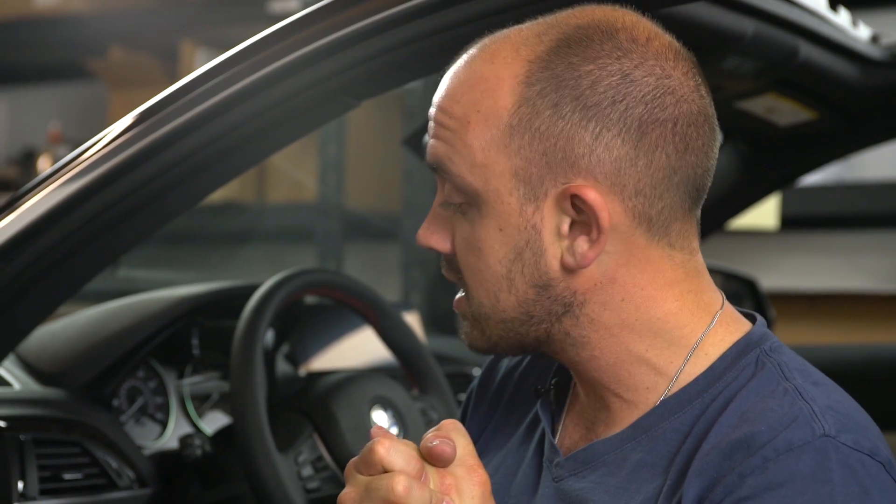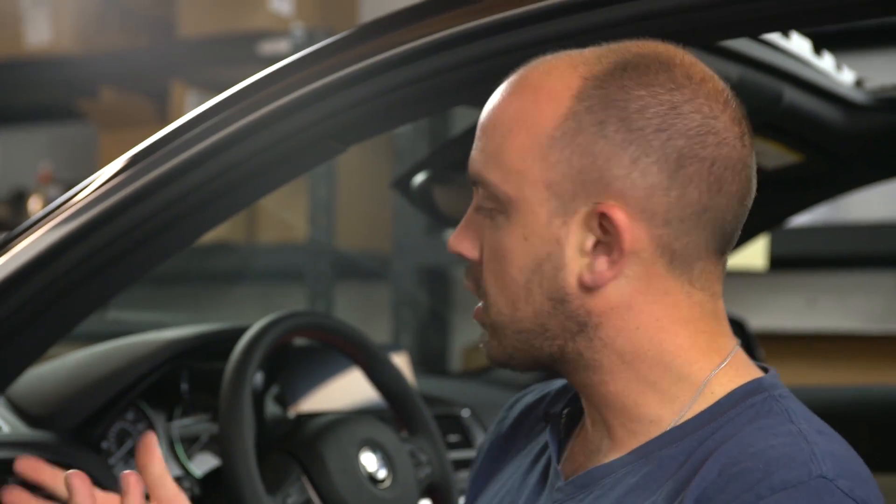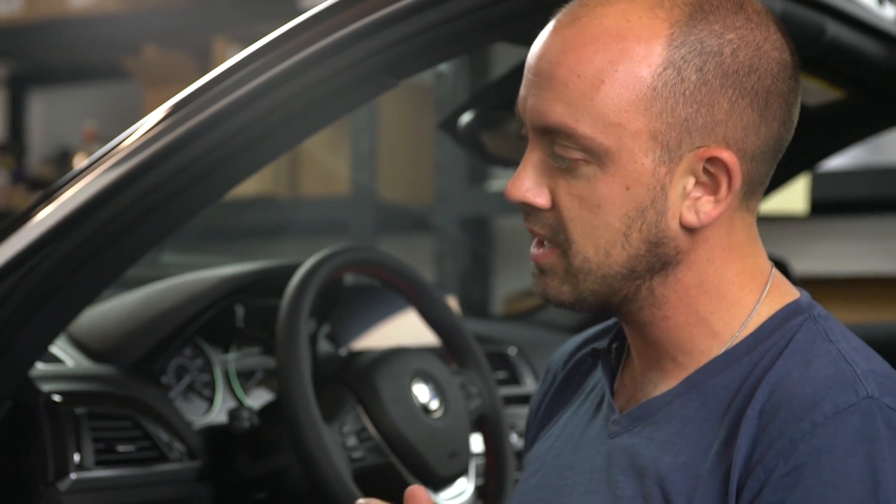Ladies and gentlemen, welcome back once again to the BAVSOUND video installation guide series. We are here today in a 2016 to 2018 — this is going to cover the F22 chassis back to 2013, released in Europe, 2014 stateside. If your car looks like this, this is the car we're going to be working with. Today we're going to tackle our stage one speaker upgrade and then get into our ghost underseat upgrade as well.